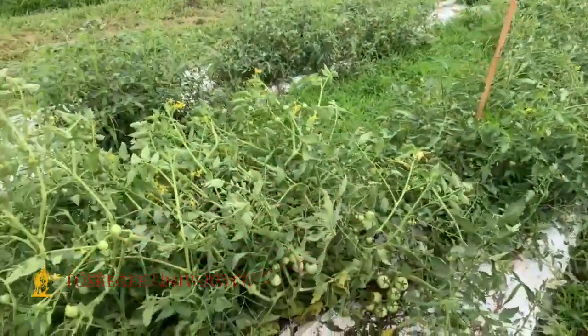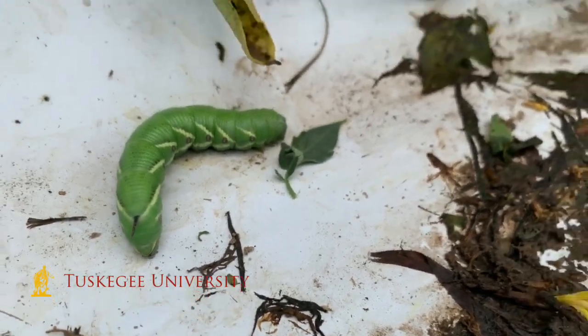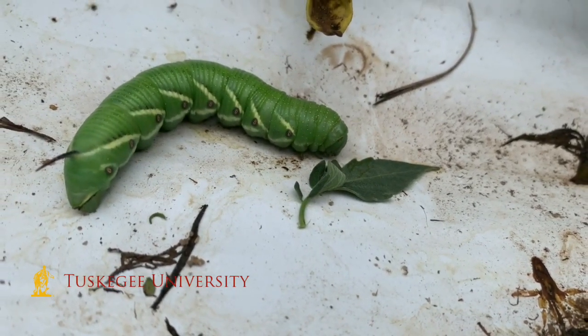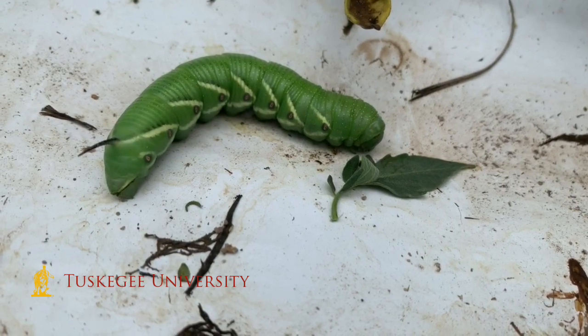Once you catch the problem early and the pests are still small, the pesticide has a better chance to be effective. Now, as you can see in the shot we took earlier, they are green — so they are not easy to detect. You actually have to look out for them. That green color you can very easily miss. It's been observed that most of the time when people are walking through the field, the hornworms stop moving, which makes them even more difficult to detect.